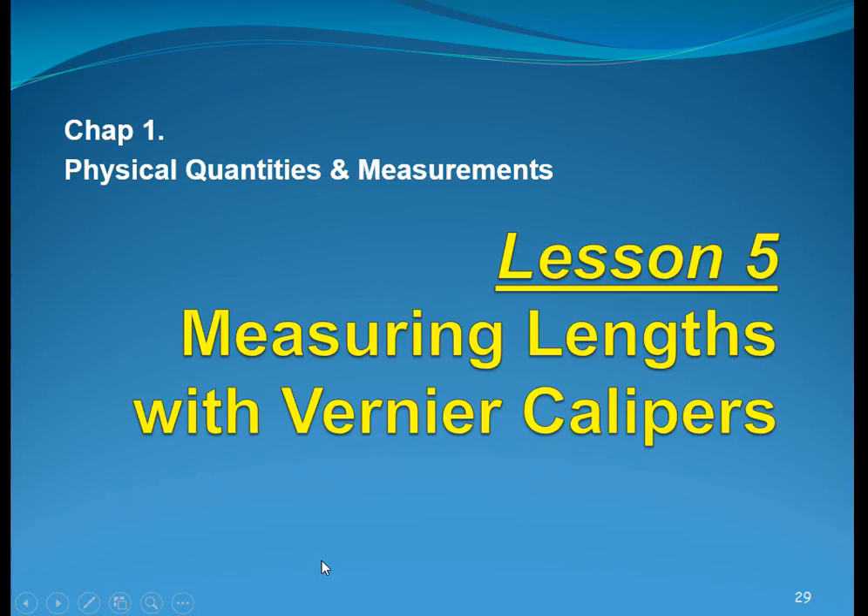Hi there, this is Physics Chapter 1, Physical Quantities and Measurements. Lesson 5: Measuring Lengths with Vernier Calipers. In this video, I will try to help you understand how we can use a Vernier Caliper to make measurements.